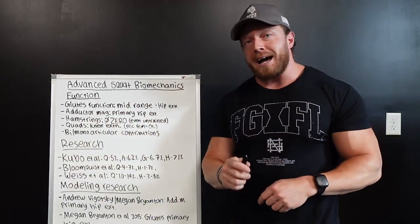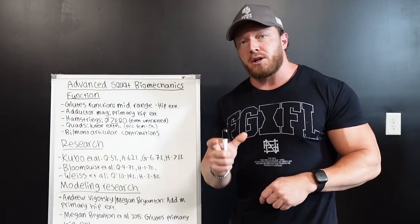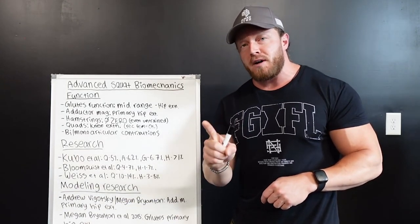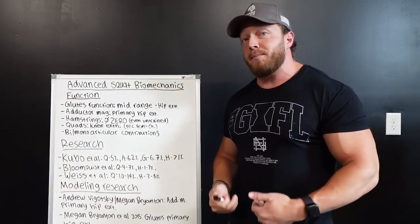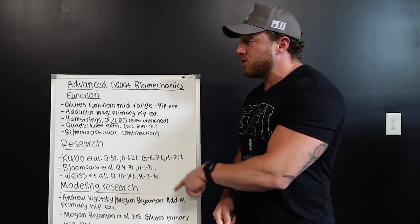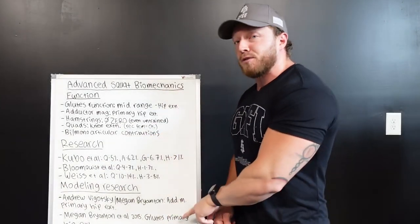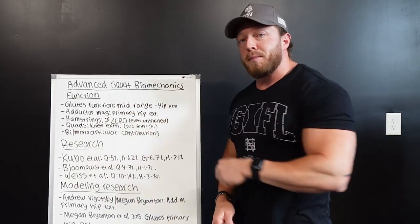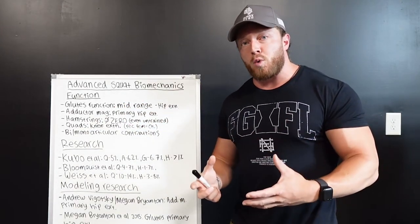However, your adductor magnus — specifically the posterior fibers — is a monoarticular muscle, meaning it has a singular function. That puts it in a great position to perform hip extension. We have research to back this up: your adductor magnus and glutes act as the primary hip extensors in your squats, and they both fire most a few inches out of the hole.